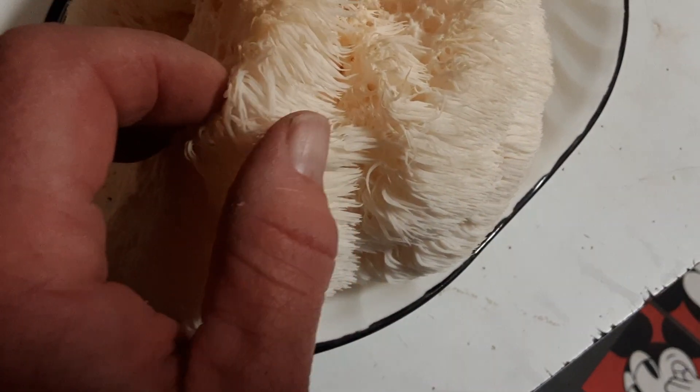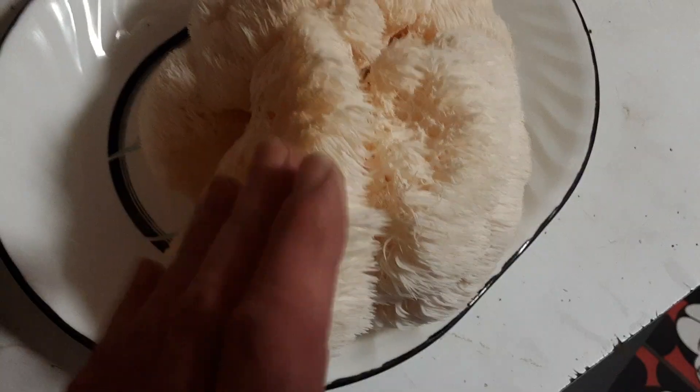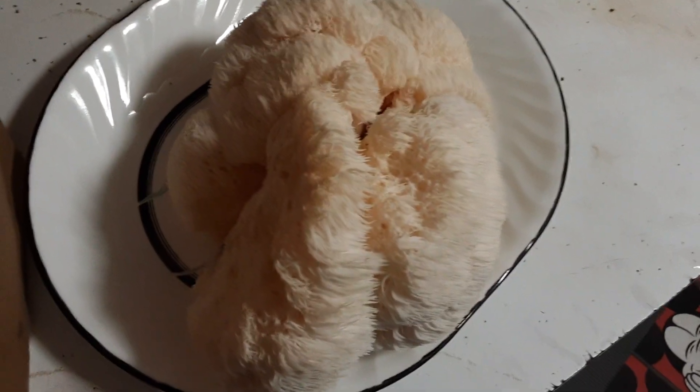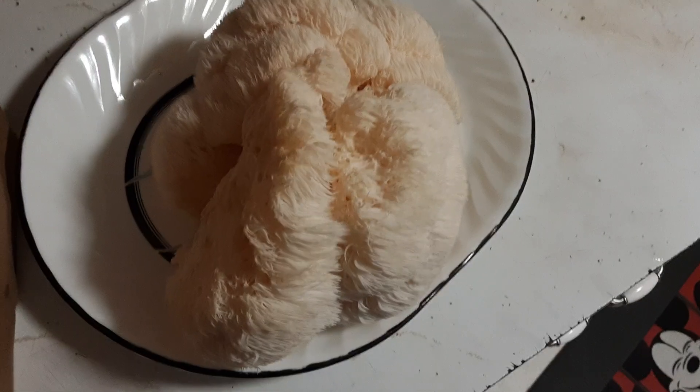It's gonna be so cool to fry those up. I'm going to slice them up tomorrow and fry them like a steak. Alright, thanks for watching, bye!